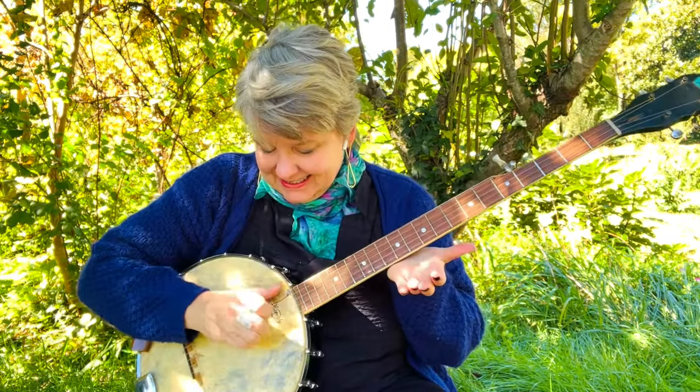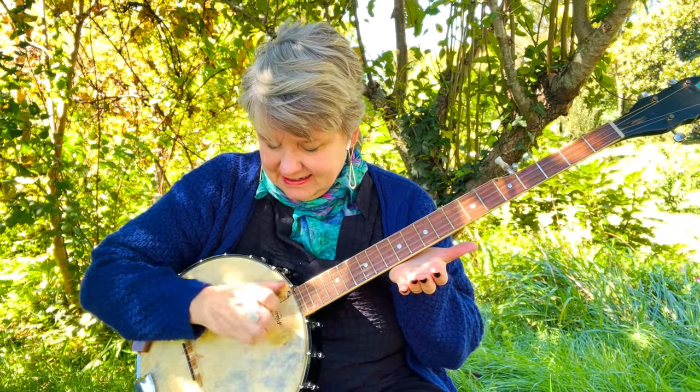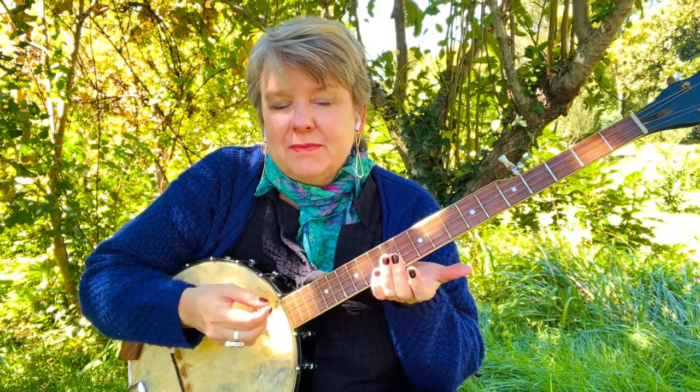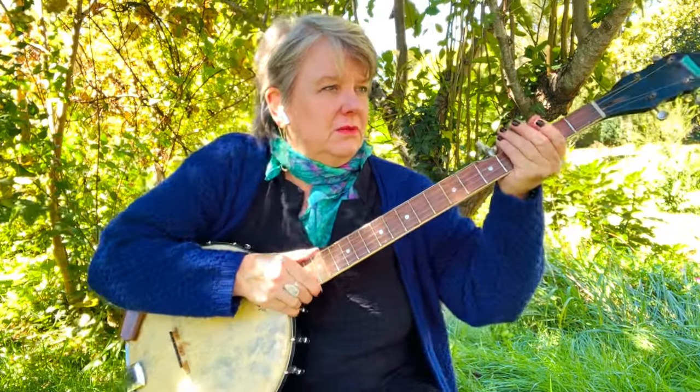All right. So maybe you're thinking, what's she talking about? It sounds like this. And it's a building block for playing tunes. It's your rhythm. In the tunes, which you can learn with me one little step at a time, or maybe you can figure it out. Here's a tune with a bum-ditty in it.